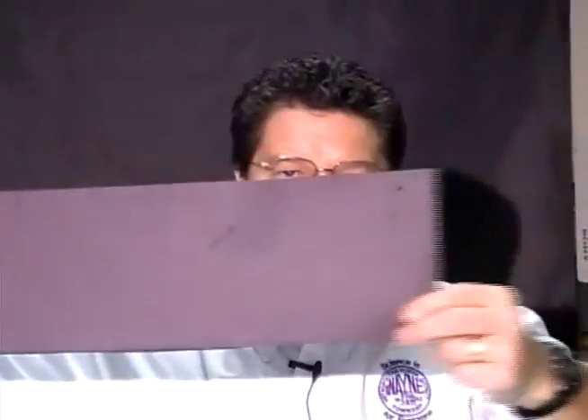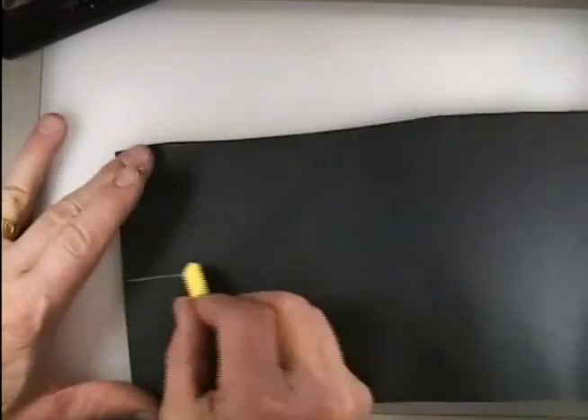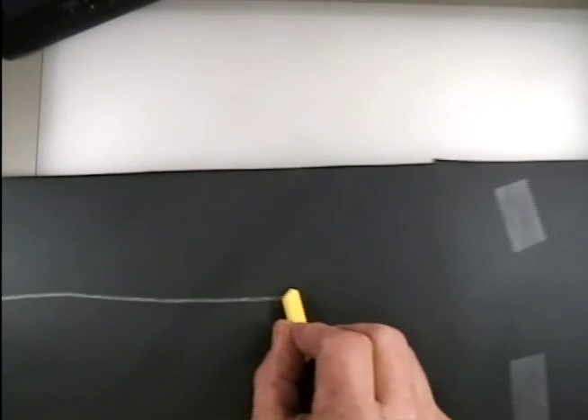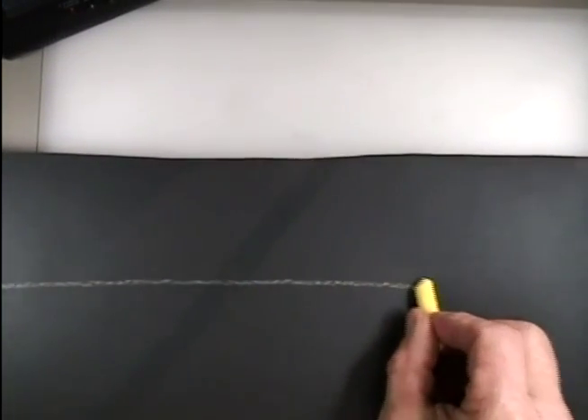Now that I've made my long piece of black construction paper, you can see that it's twice as long. I need to mark a midline on here. You can use a ruler, but I'm just going to eyeball it and draw a line straight down using chalk to get a nice midline.